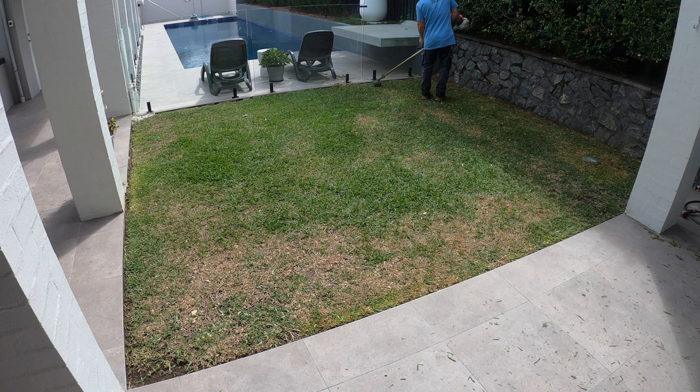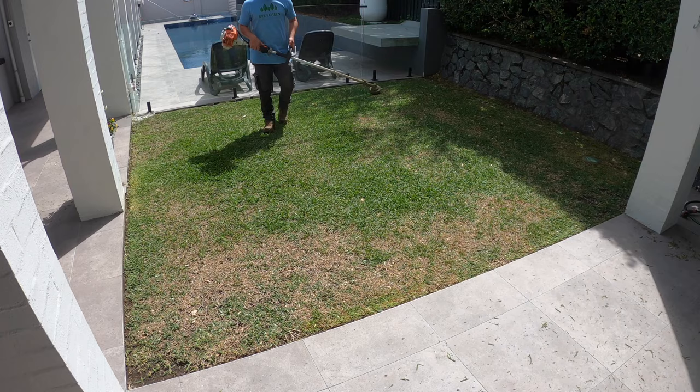Obviously, with buffalo, you don't go all the way down to dirt, as it grows via stolons on top of the soil. So that's the first step.